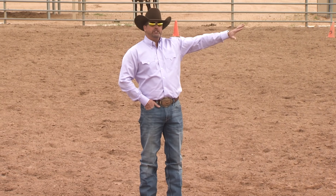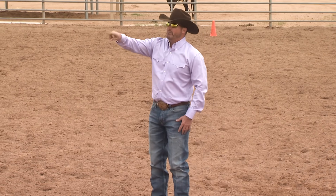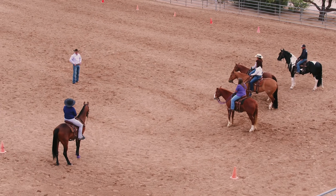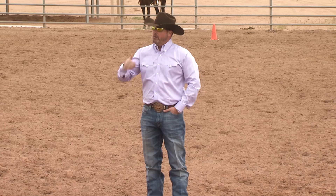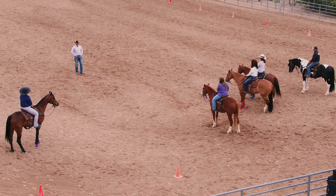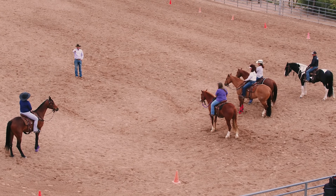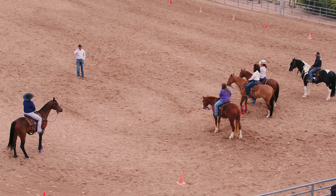You're going to initially trot up to the cone, then do a minimum of three circles, maximum six around the cone. Then look up, straight line, pick out another cone. We'll start at the trot and then eventually move on to the lope — lope to a cone, trot around the cone. This works equally as good with hot, nervous horses. He's a little more forward than what I'd like to see, which is not odd — he's an Arab, it's a new place. That's pretty typical.